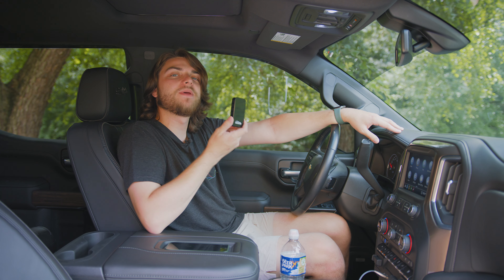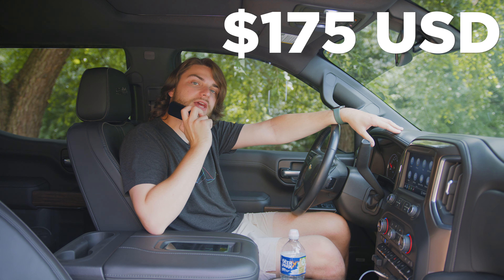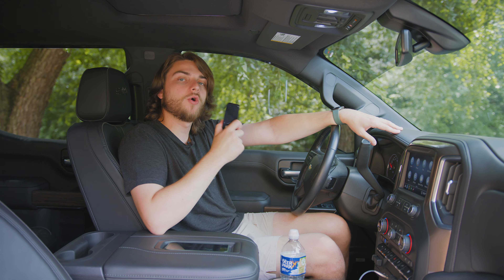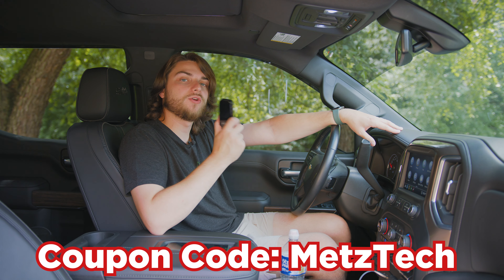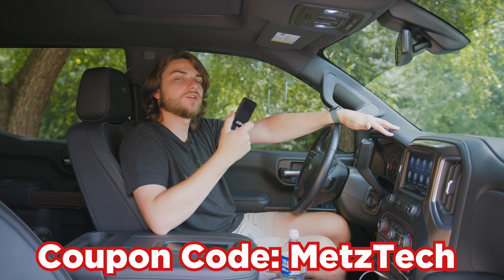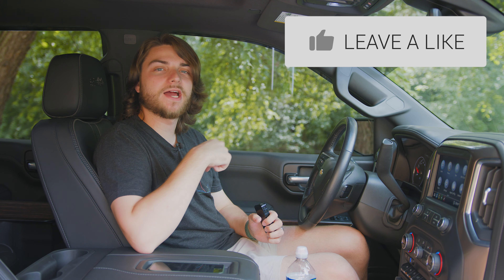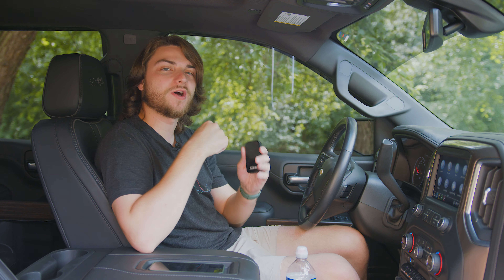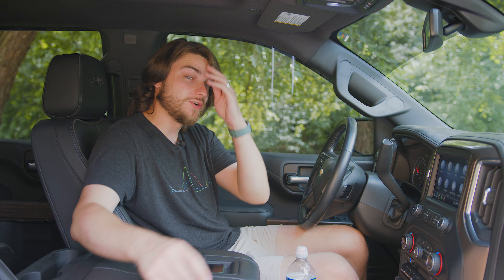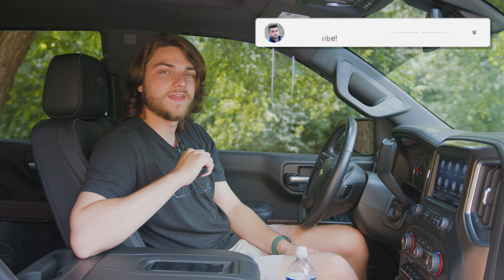That is the MMB CarPlay adapter. It retails for $175 off the CarPlay MMB website, linked below. Use my discount code METSTEC at checkout to save $20 off. Also use the referral link to support the channel. Thanks for watching — drop a like on the video, tell me in the comments what you think about watching YouTube videos in your car using the MMB CarPlay adapter, and don't forget to subscribe to see every new video the second I hit publish.